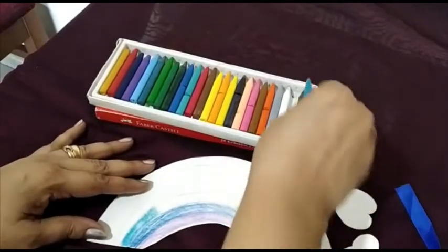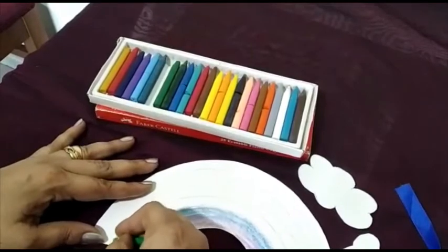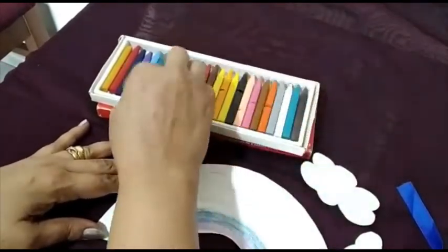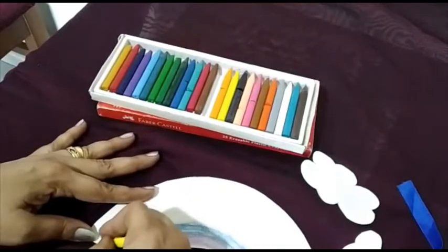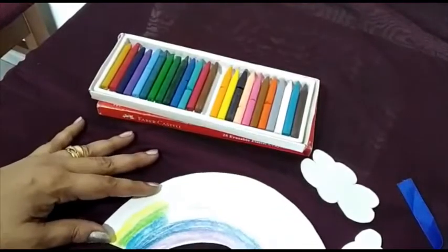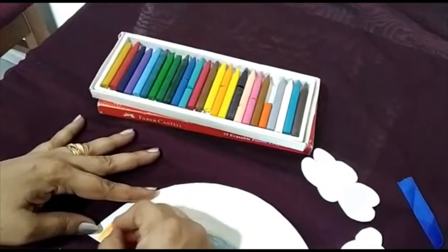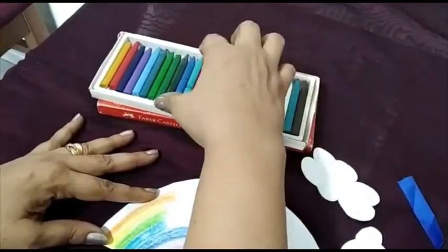After blue comes green, then yellow, then yellow-orange, and then red.